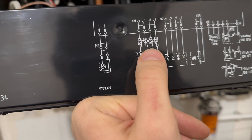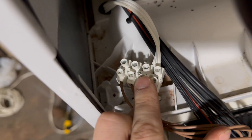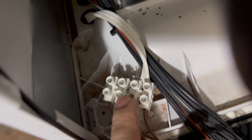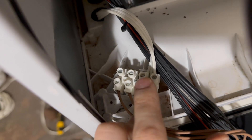You have to attach it between terminals three and four. Here we have our connector — as you can see, here are our numbers, and this is where you attach it between three and four. The polarity is not important because it's a resistor.